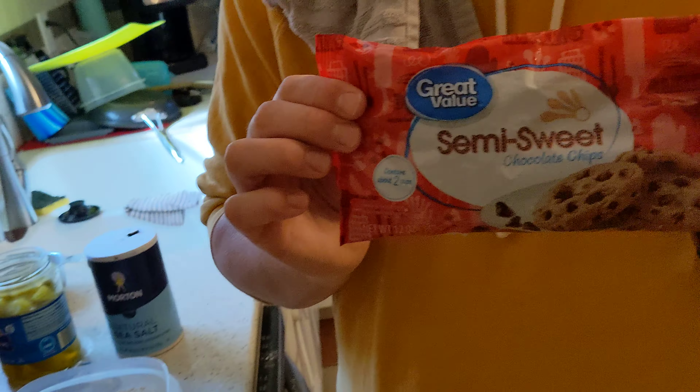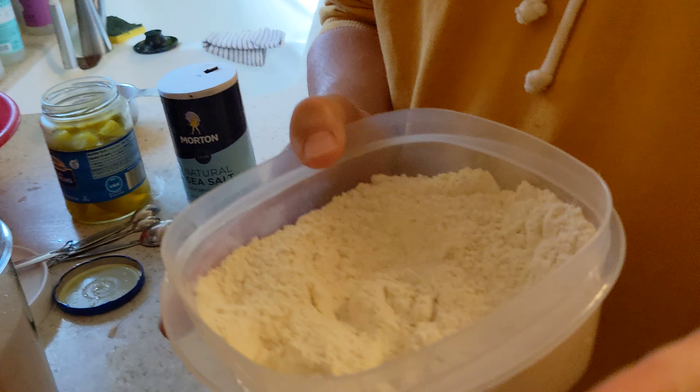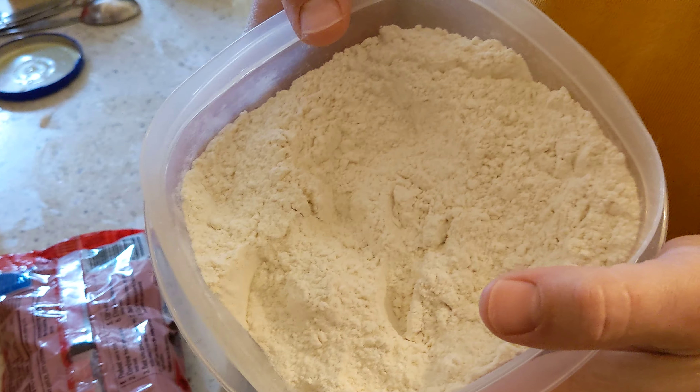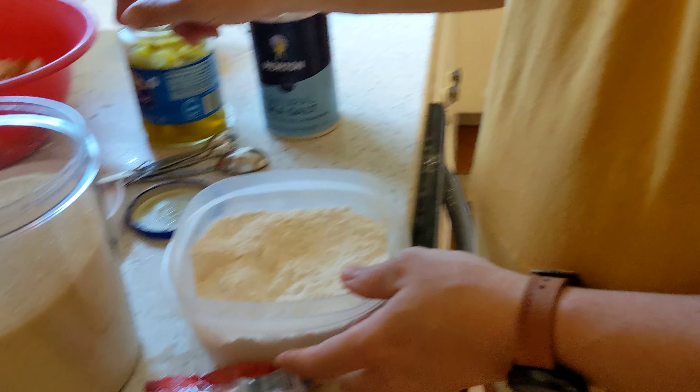Liam and dad are making chocolate chip cookies today. We've already measured our flour, baking soda, and salt, put them in the bowl and stirred it.